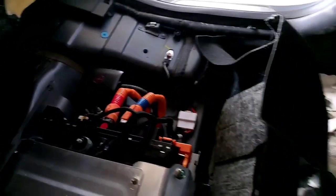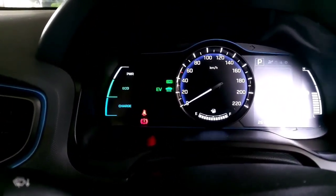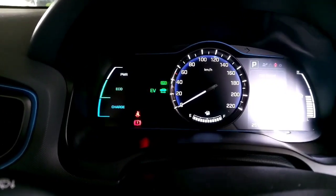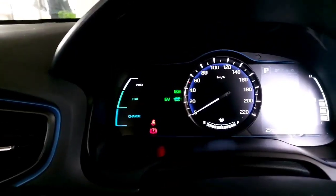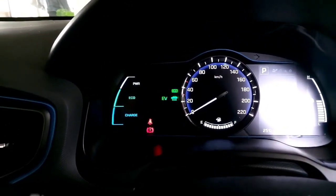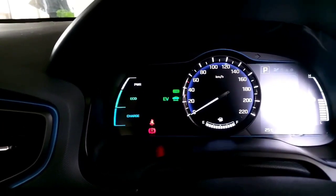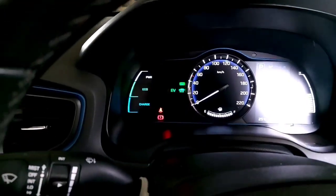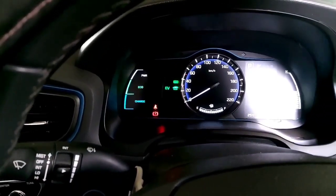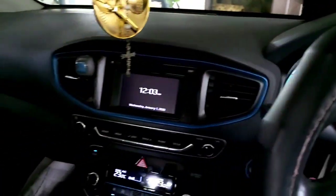There you go — two clicks, and now the vehicle is in ready mode, ready to drive. We were just getting one click before. If we're only getting one click, the vehicle is never going to start, and we get code P1B77, which is an issue with the pre-charge relay and pre-charge system. Basically, the computer is detecting that the capacitor in the vehicle is not charging.